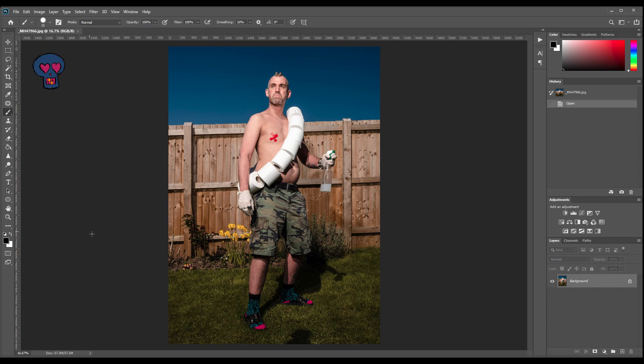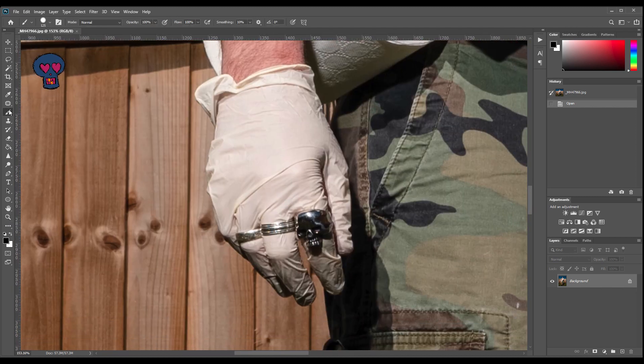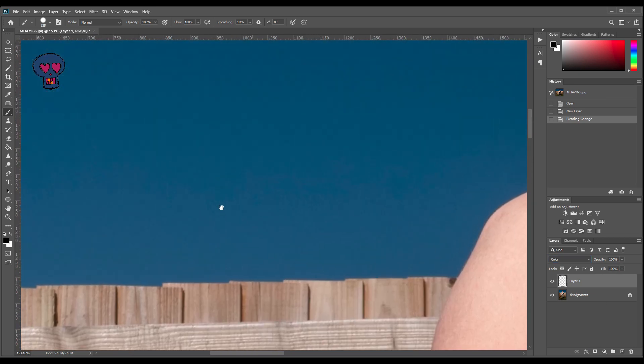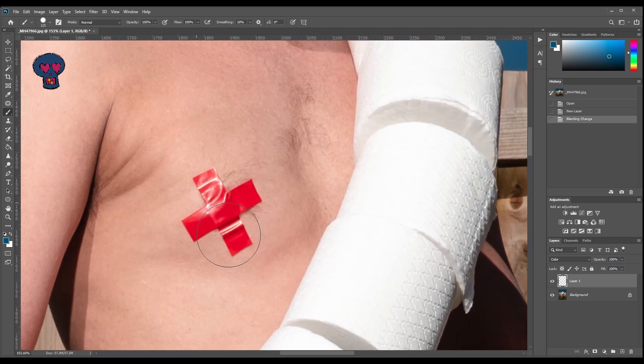I've brought it into Photoshop and what we're going to do is change the colour of a few things, because I had already envisaged what I wanted the photograph to look like. So we're going to add another layer, change the blending mode to colour, and then pick a blue from the sky. Let's start off there.